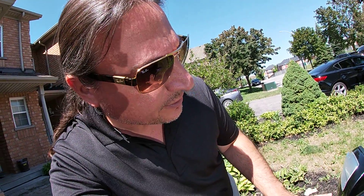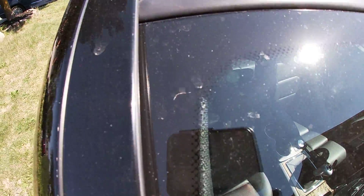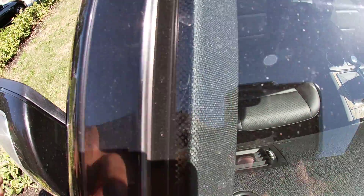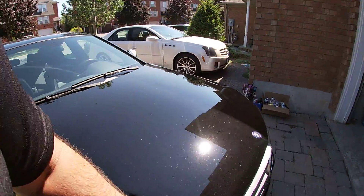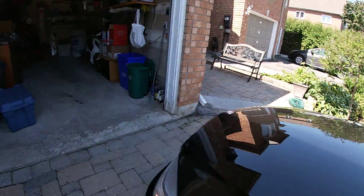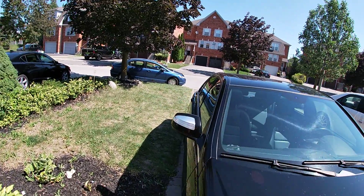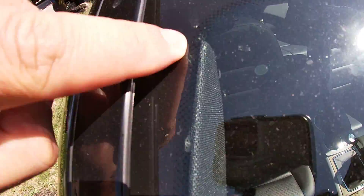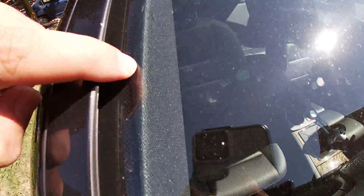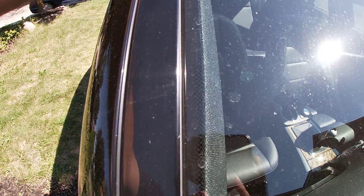I'm just noticing something in the car here — the interior. Something is not quite right. This panel here for the interior, it's coming off. See the clips? I just noticed that. On this side — probably won't be able to see it in the video — I noticed from this angle. I saw something off. See the clip here? There's another clip there.